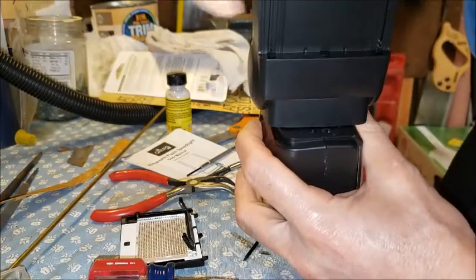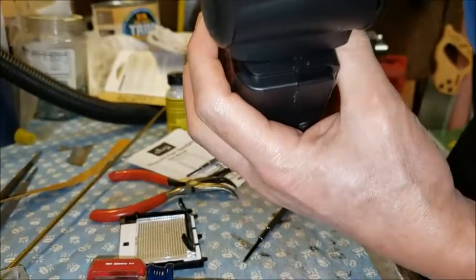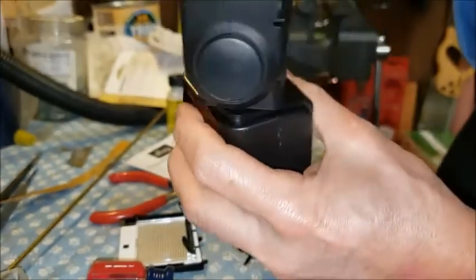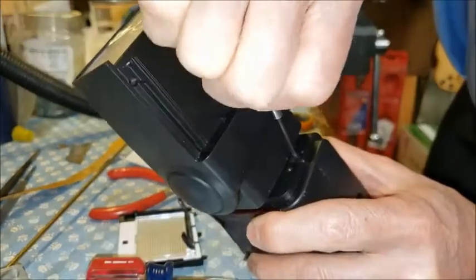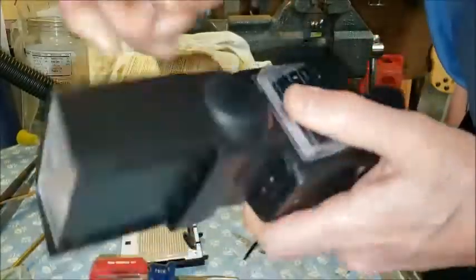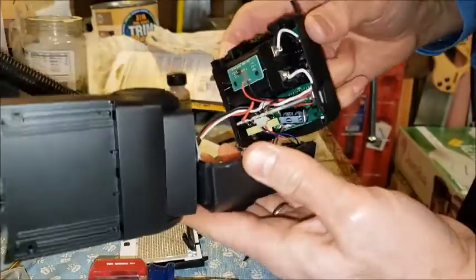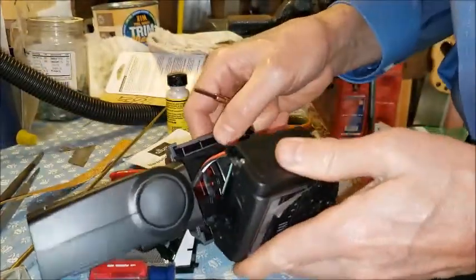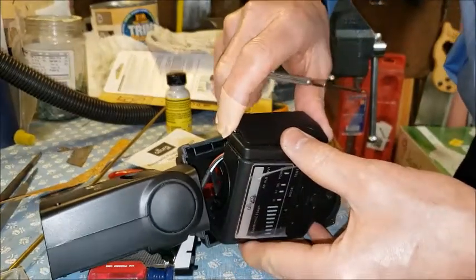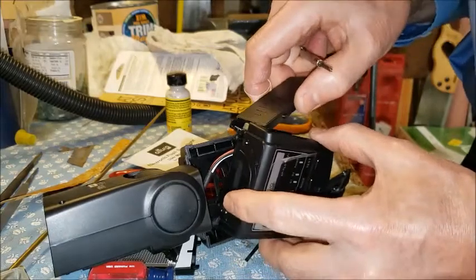It looks like this is a little bit off-center, because if you do it like that it doesn't quite expose the screws. If you do it like that, it does. There we go — it comes right apart.